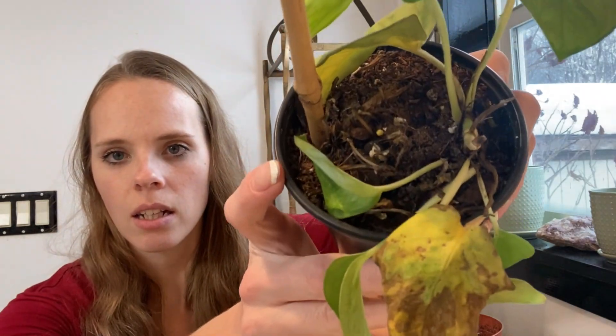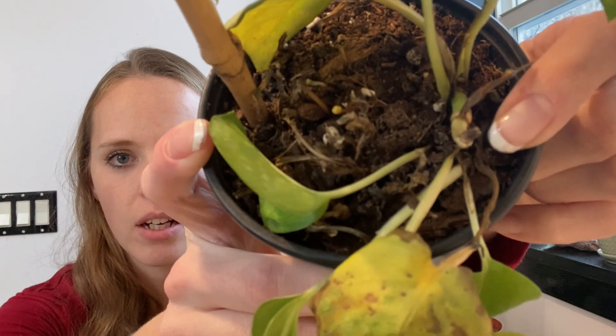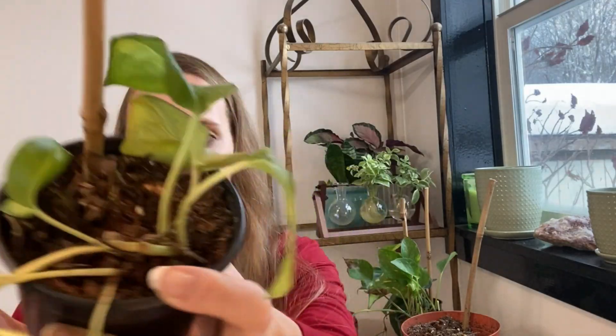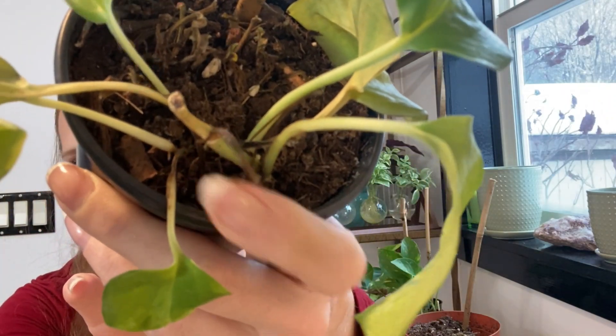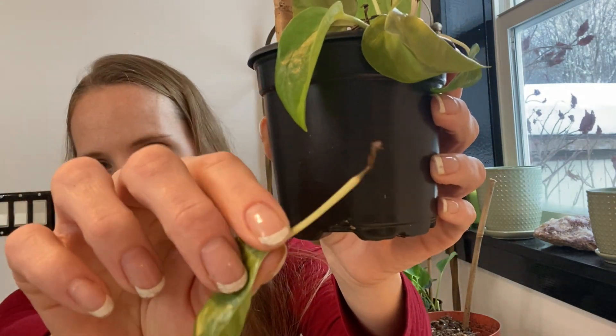Can you see that? How they've turned brown right there at the base. It turns brown right there at the base. And then the leaves just pull right out — no roots. It's just brown.